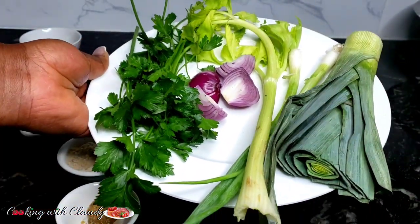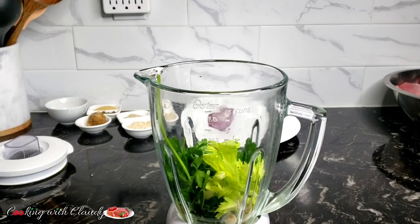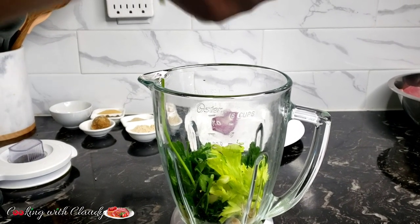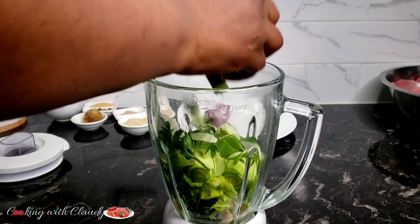Do not miss out on this combination — it's going to give you the best grilled pork ever. So you want to mix everything in a blender and blend until it is fine, like 100% smooth.